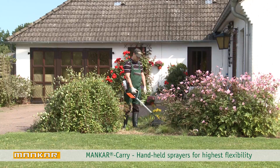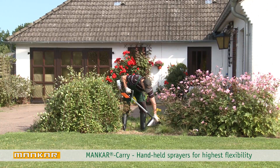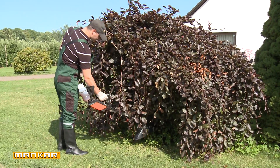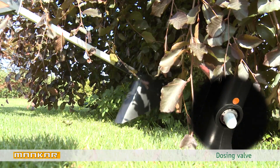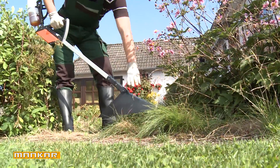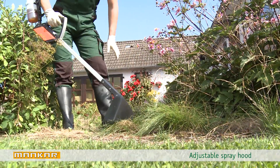Munkar Carry – lightweight handheld sprayers for precise and comfortable handling in small spaces or densely planted areas. The exact quantity of herbicide is set with a dosing valve. The spray width can be changed by rotating the spray hood.